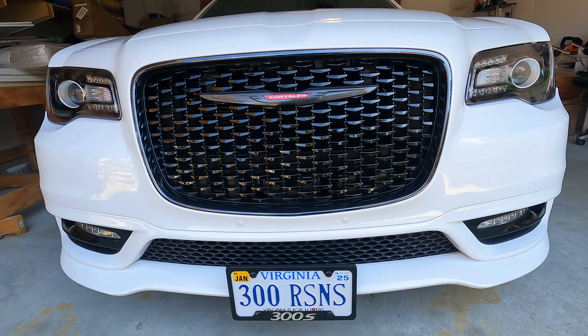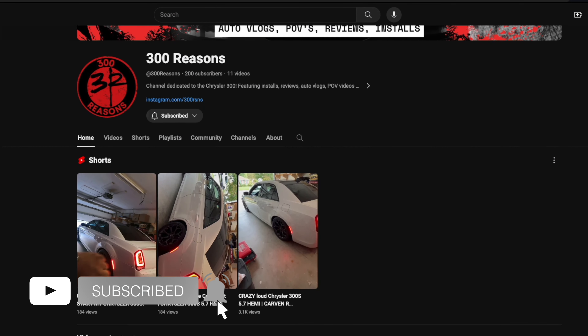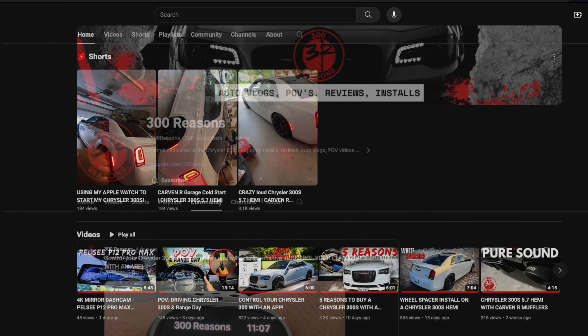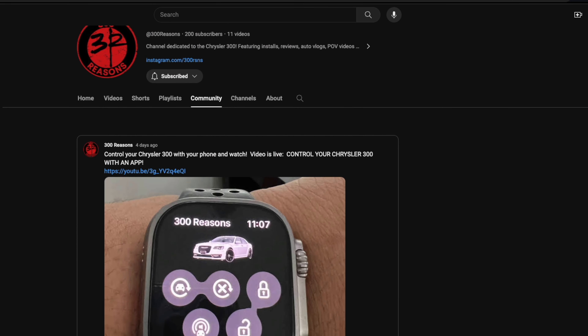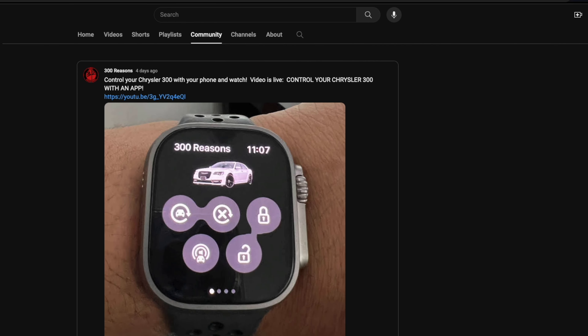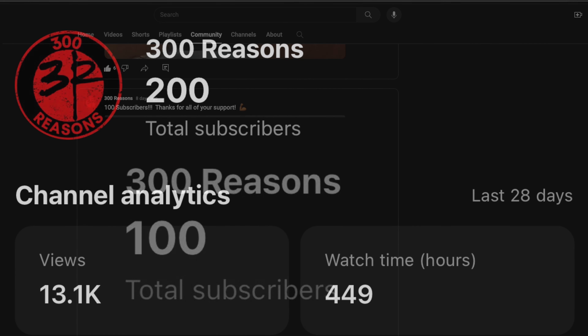Now before we dive into it, if you aren't subscribed to the channel, go ahead and hit that subscribe button if you're into Chrysler 300s — that's all the content that we're dropping here. We're going to be doing some giveaways coming soon. At 300 subscribers will be the first giveaway, and we're not too far from that goal. We hit about 200 subs in less than a month, so the channel's growing and you want to be a part of it.